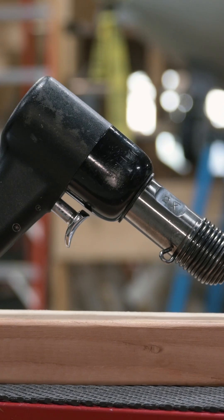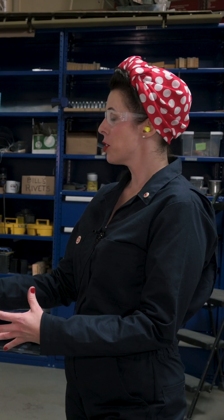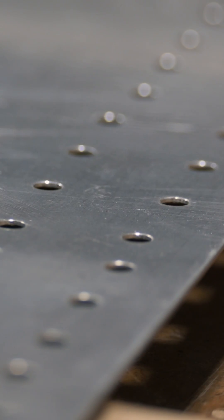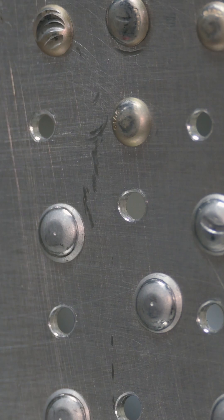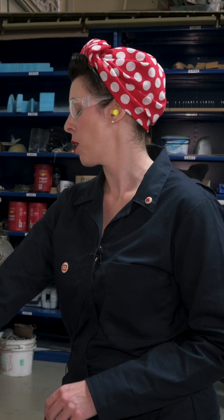Well, riveting is a job that just takes three tools to do it like they did in World War II. We need rivets, a rivet gun, and a bucking bar. We're also going to take two pieces of metal that we want to fasten together and drill holes where we want the rivets. Then we take a rivet — if you look at it you'll see that it has two ends: a tail end and a head end. We push that rivet into the hole, then grab our rivet gun and our bucking bar.